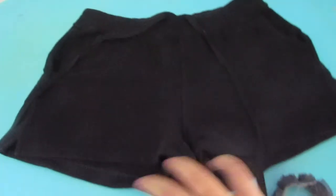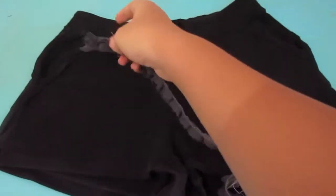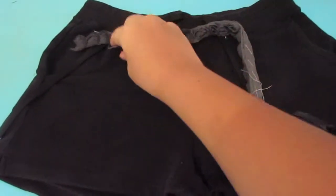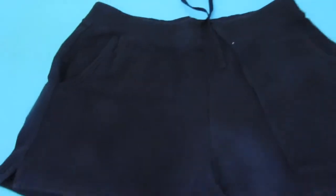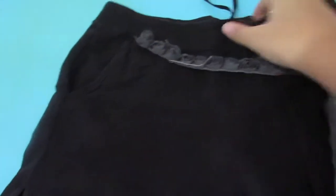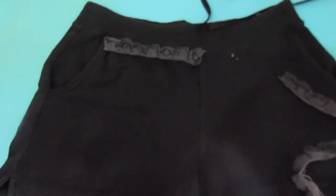Get your old pair of shorts and take your flower fabric — mine is from an old cloth that I don't like, so I just cut it. Then lay it on your shorts and measure it to see how you want the flower to be placed.